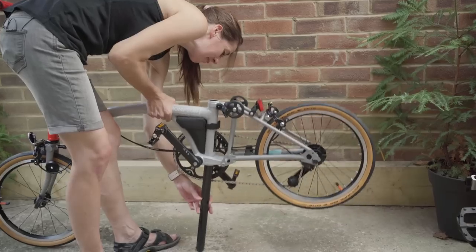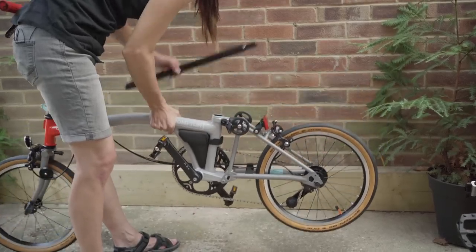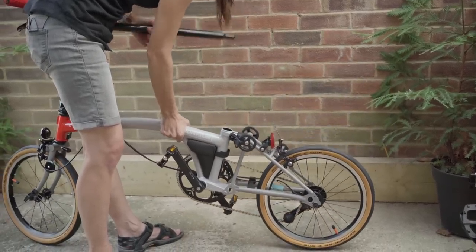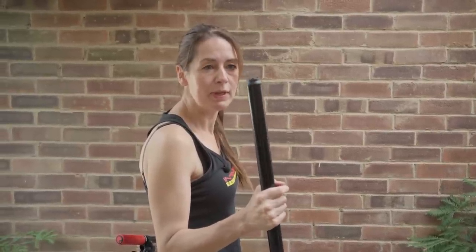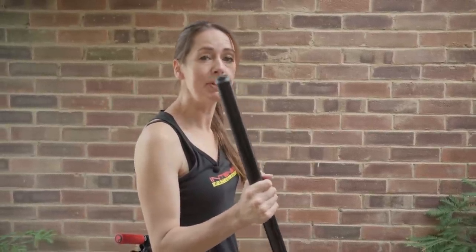You can then pick your bicycle up and simply remove your seatpost. A quick reminder: the seatpost comes out the bottom of the bicycle. You don't need to cut the flange off — and yes, we have heard people have done that.